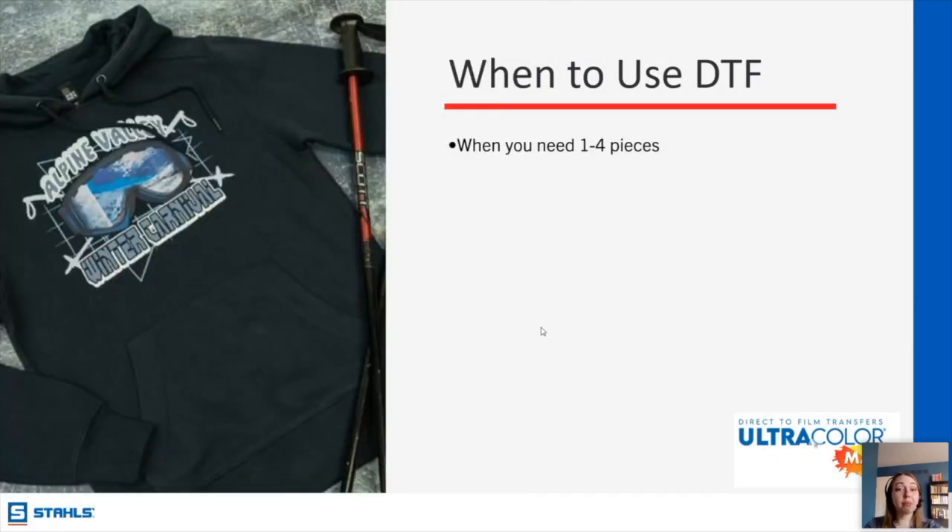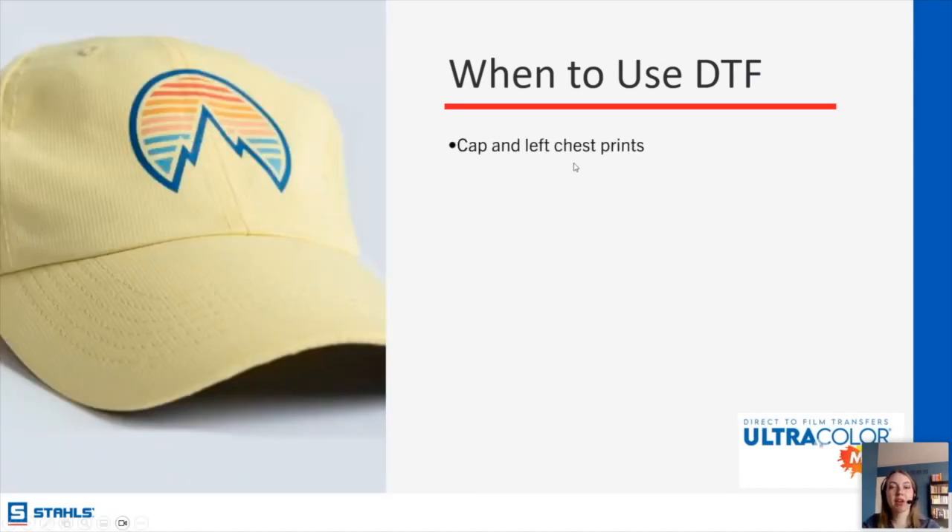We have no minimum for DTF. Where the minimum for our CAD cut HTV service is five pieces, there's no size minimum for DTF. So if you have a one-to-four piece run, this is going to be your go-to because you don't have to order extras and waste it. DTF is also really great for smaller transfers with high detail — like a patch on a hat with really fine lines — and you don't have to weed around it at all. With it being size-based, ordering 25 small transfers can actually be cheaper than ordering an entire roll of vinyl and cutting it all out.